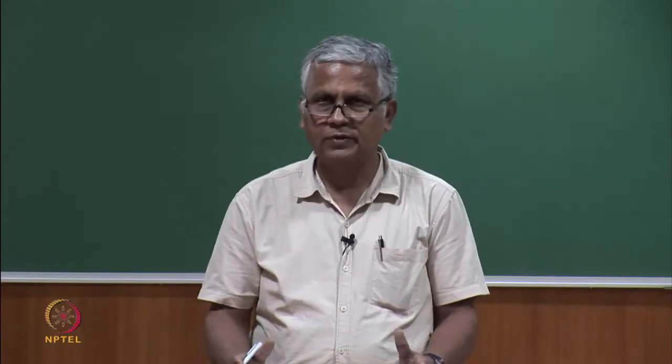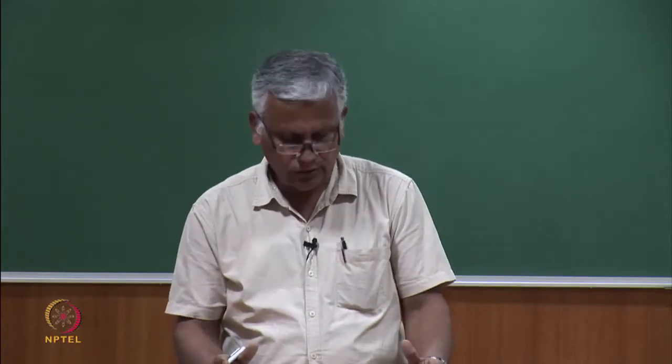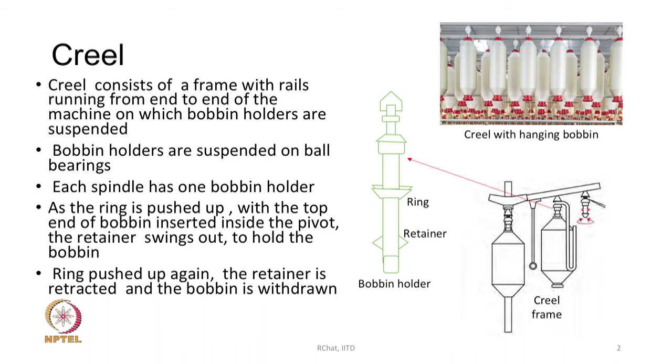If you have a big machine like 1980 spindles, that space must be able to occupy 1980 bobbins. The creel has a frame with rails running from one end to the other, and from these rails the bobbin holders are suspended on ball bearings. Each spindle has one bobbin holder. In the diagram, the actual image shows a lot of bobbins hanging.